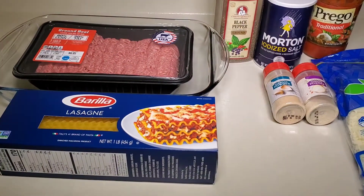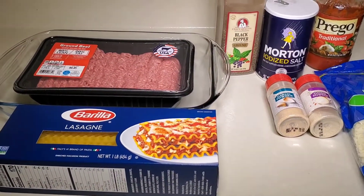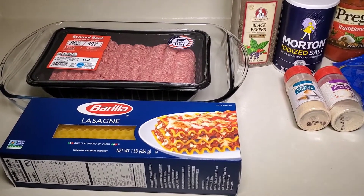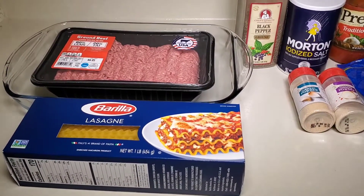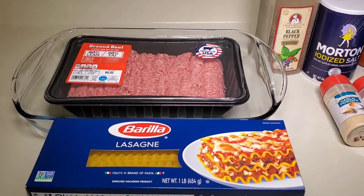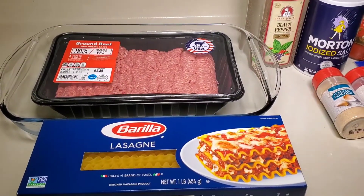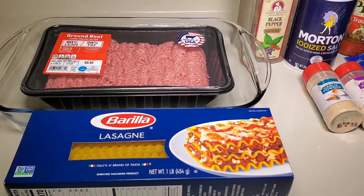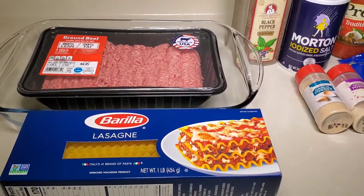Hi everyone and welcome back to Lily's Every Day. Today for dinner I'm making lasagna, and this is the recipe I'd like to share with you — a family recipe that I love. It's a very nice recipe because you can use any type of seasoning that you want. You can also add mushrooms, whatever you wish. This is simply the one that I use for our family.